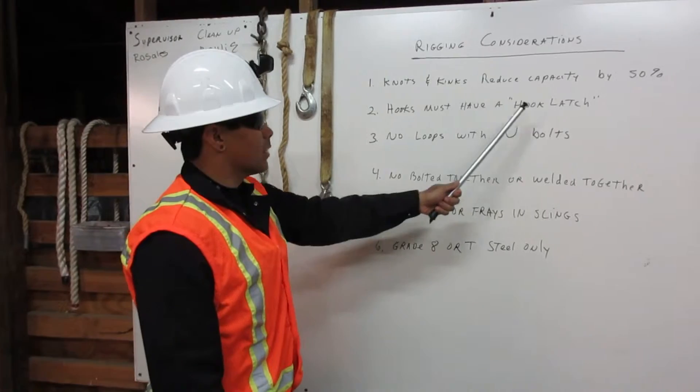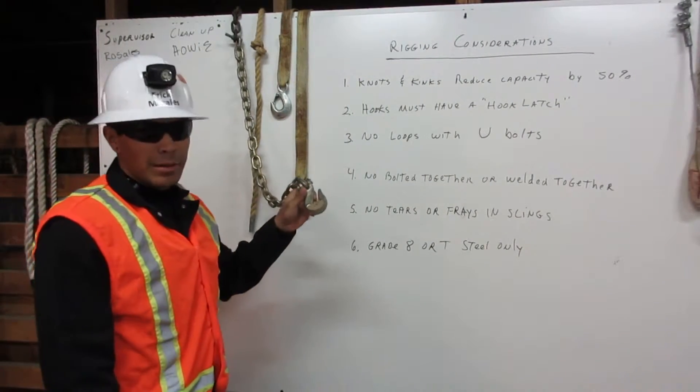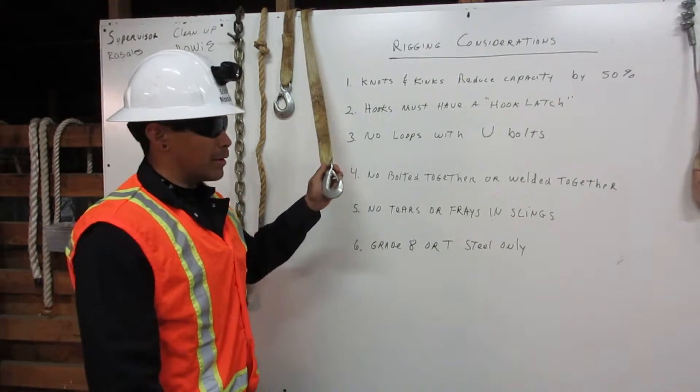Number two: hooks must have a hook latch. Here I have a chain with a hook and no latch, and you may never use this in rigging. Here is a hook with a latch, and it is required for rigging.